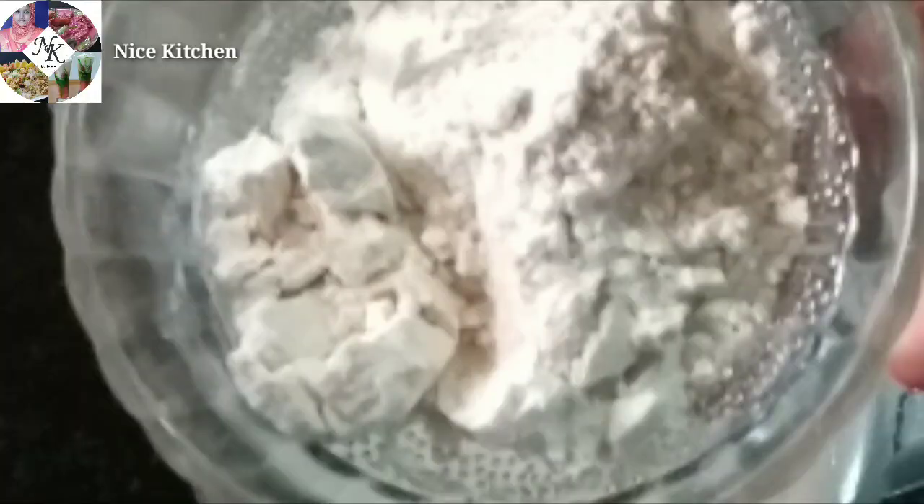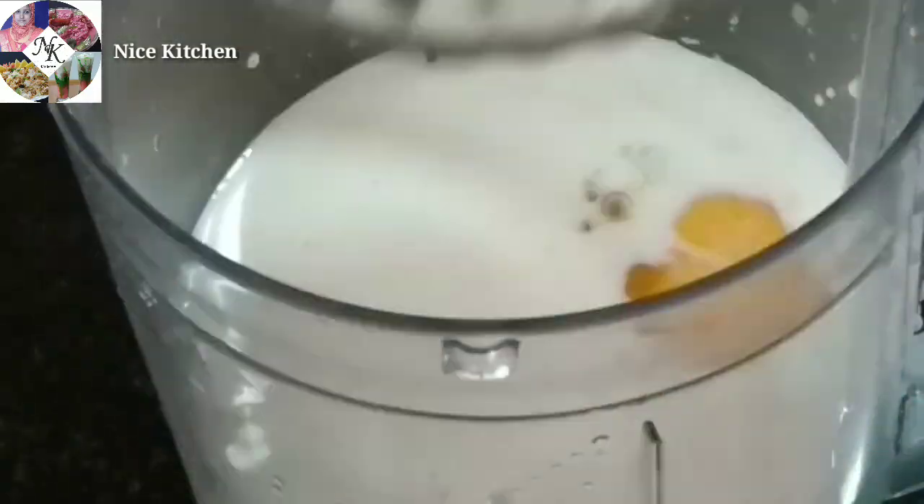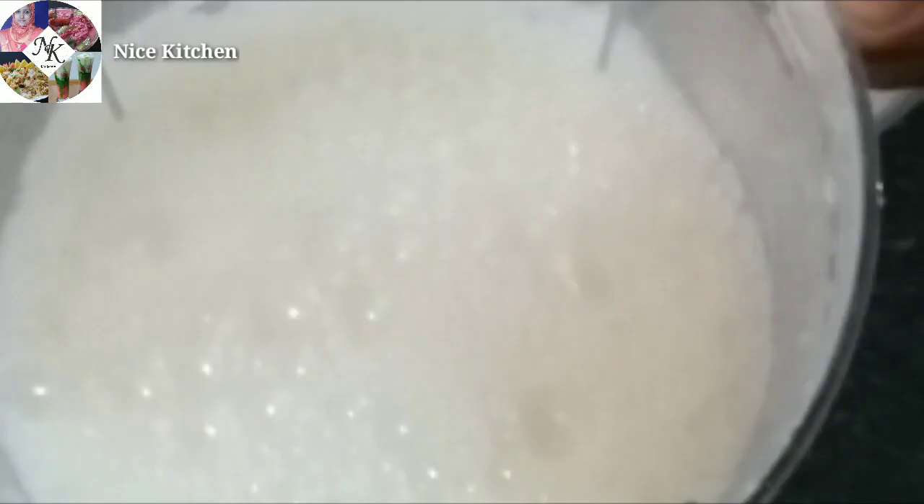We have 1 glass of water. I will add 2 tablespoons of water. Add to the rice protein. Now we have to add a nice bowl to this bowl.